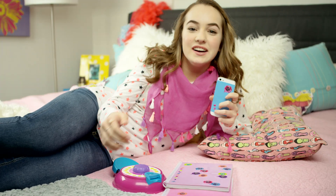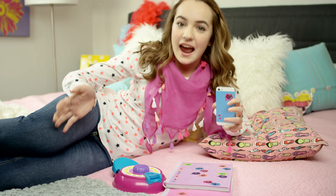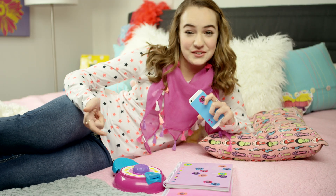Love emojis? Me too. I can't wait to show you this brand new way to emoji anywhere, anyplace. Now that's cool.